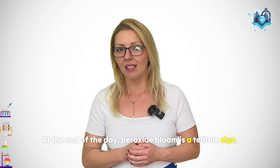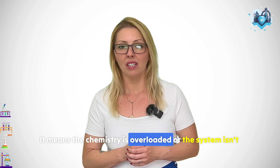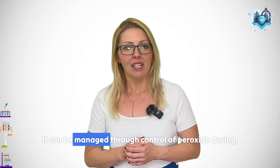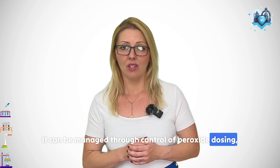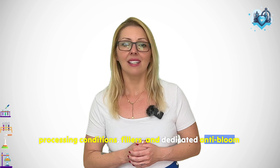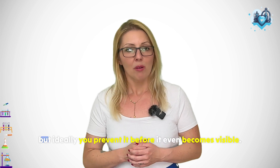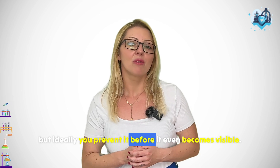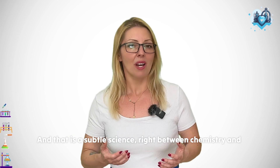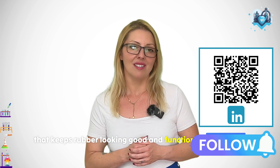At the end of the day, peroxide bloom is a telltale sign — it means the chemistry is overloaded, or the system isn't locked in tightly enough. It can be managed through control of peroxide dosing, processing conditions, fillers, and dedicated anti-bloom additives. And if it does show up, you can wipe or post-cure, but ideally you prevent it before it even becomes visible. That is a subtle science, right between chemistry and quality, that keeps rubber looking good and functioning flawlessly.